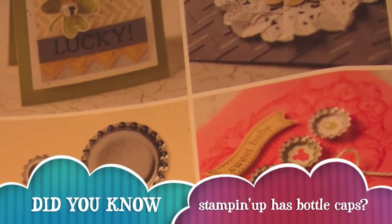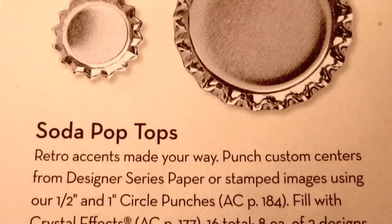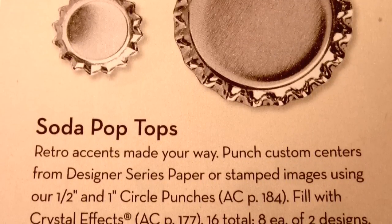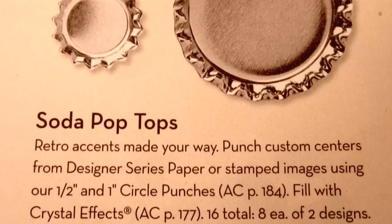You can find them on page 24 of the spring catalog from Stampin' Up! You get two sizes, a small and a large. The small one coordinates with the half-inch punch, and the large one is the one-inch punch. And you get eight of each size for $3.95.